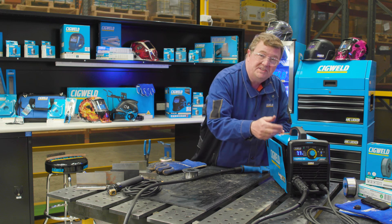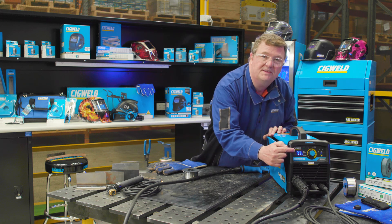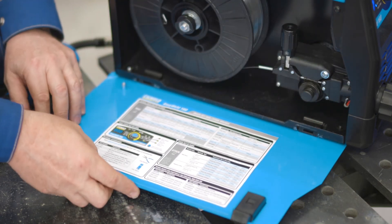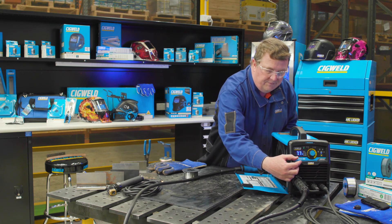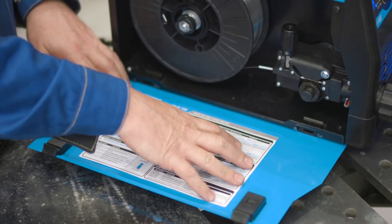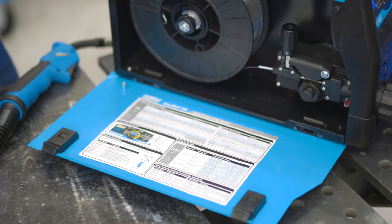When we set the machine up on the plate thickness control, if you go outside of the six millimetre setting, you can actually go to 10 millimetre steel with this machine. To do that, open up the side of the case and you have a MIG setup guide which will tell you what voltage and what wire feed speed to set in manual mode to go to the heavier thicknesses. This also sets up parameters for you if you want to weld aluminium or stainless steel — a very handy little chart on the inside of your machine.